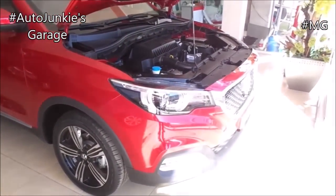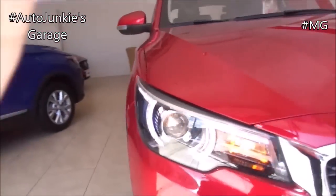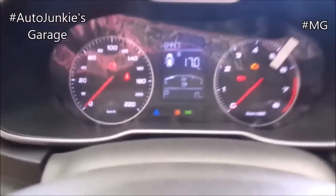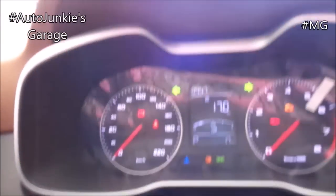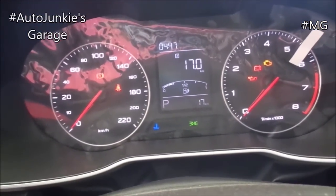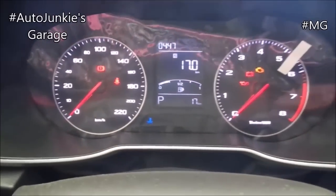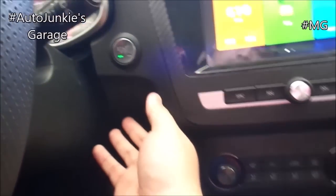Now that you've seen the engine, it's time to close the hood and let's get back inside. Now let's switch off the lights and the hazard. And I will explain the headlights, cruise control, and your wiper stalks. Your switch is there, everything in between.